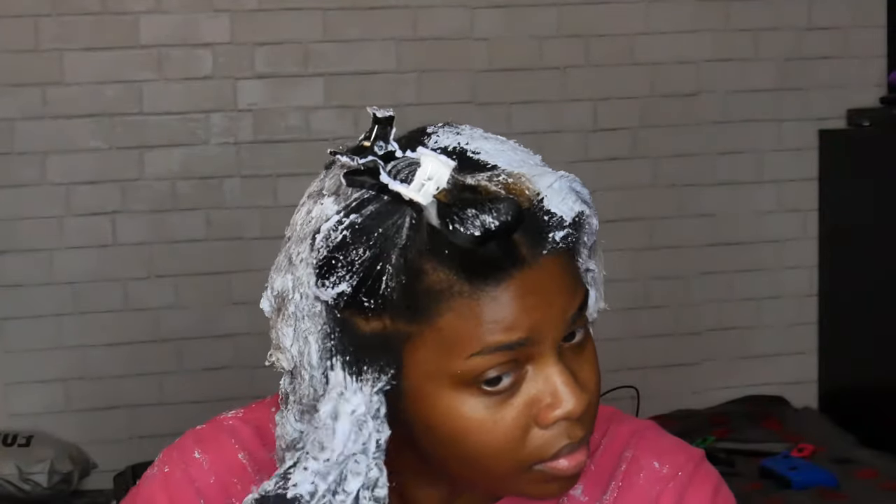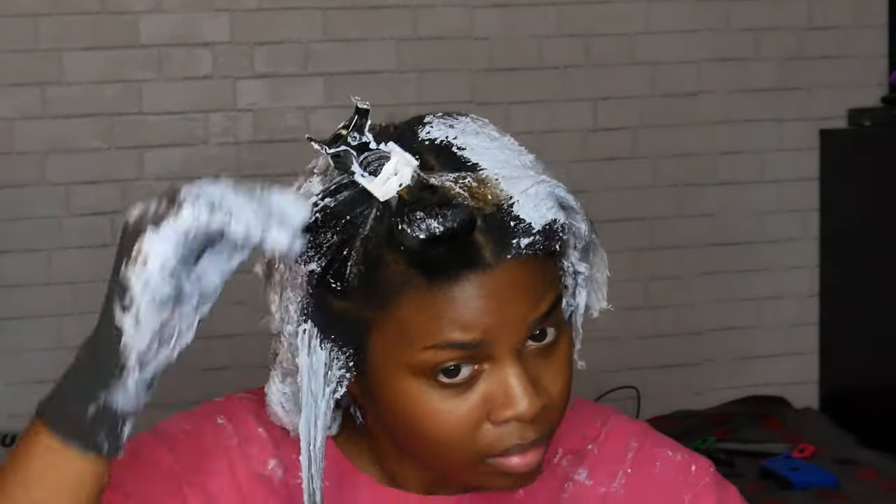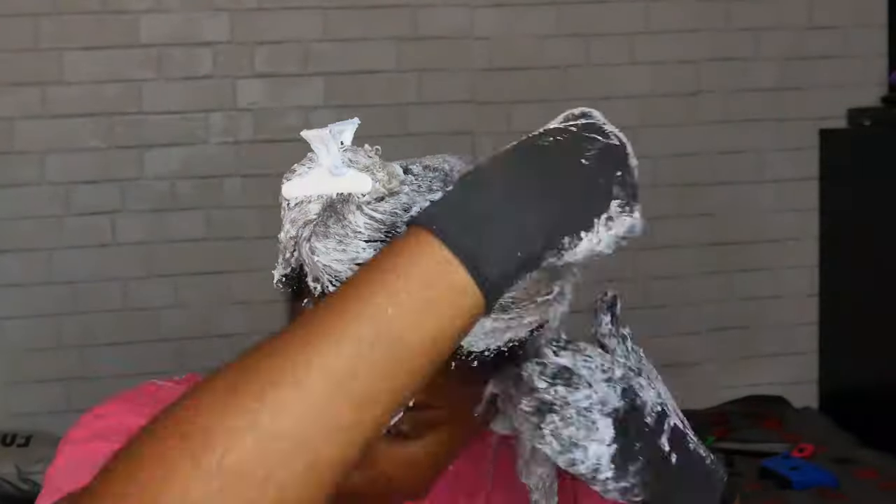Once you do the ends of your hair, you're supposed to go back and do the roots because those process the fastest, so you don't want to do the roots while you're doing the rest of your hair because they will be a lot lighter than the rest of your hair.